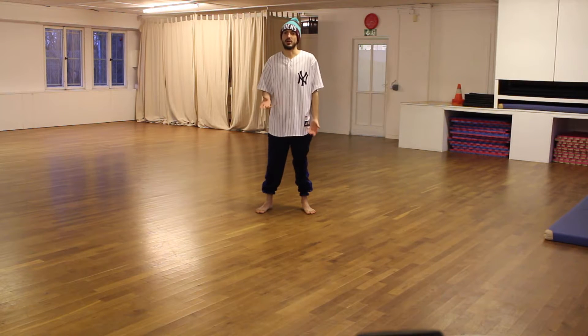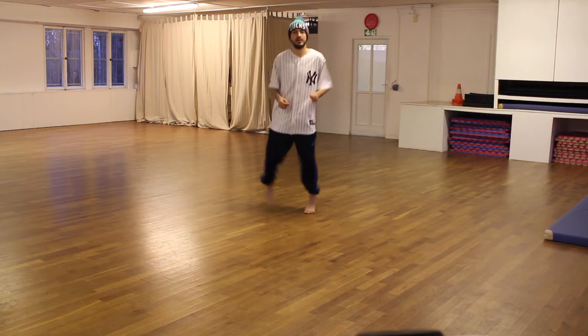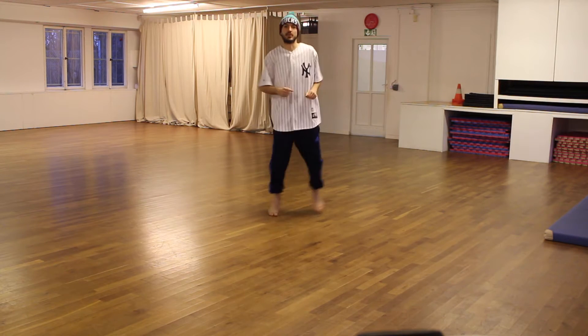And the second step is already the Charleston, because then you just need to lift one leg a little bit more. And then you can add the arms and everything else.